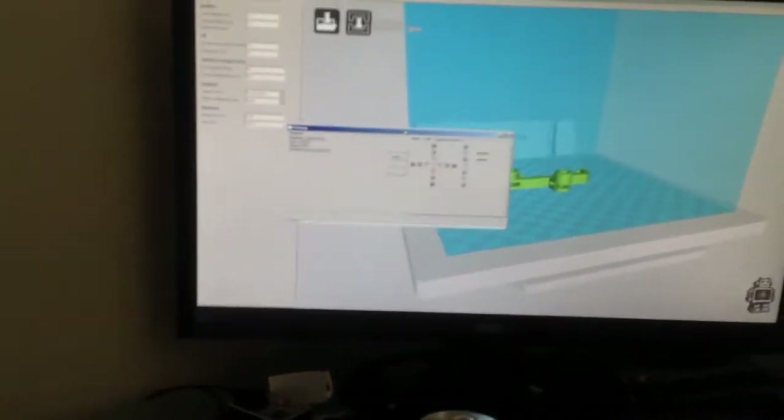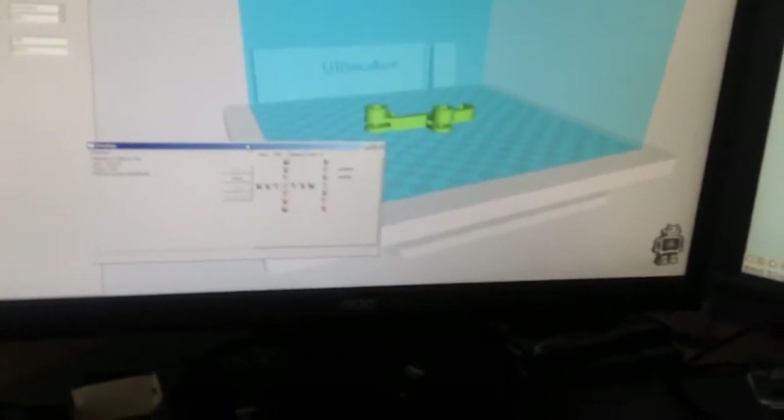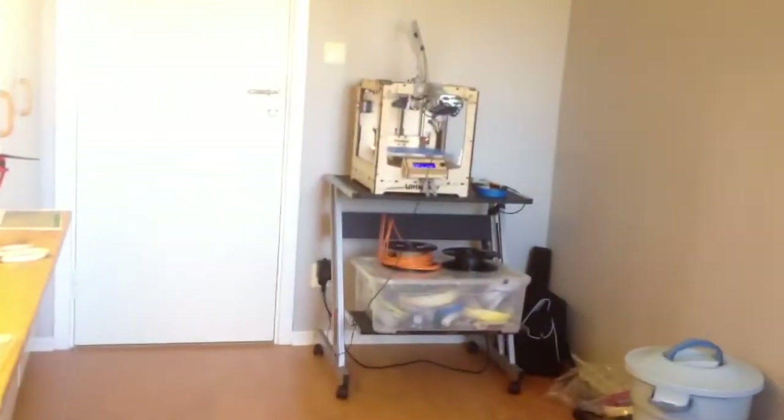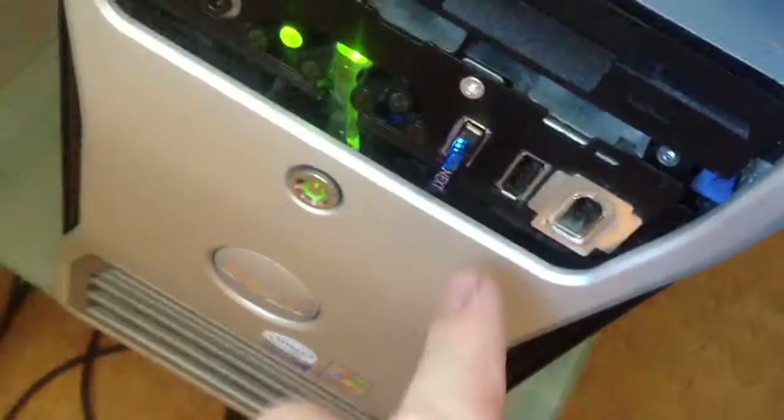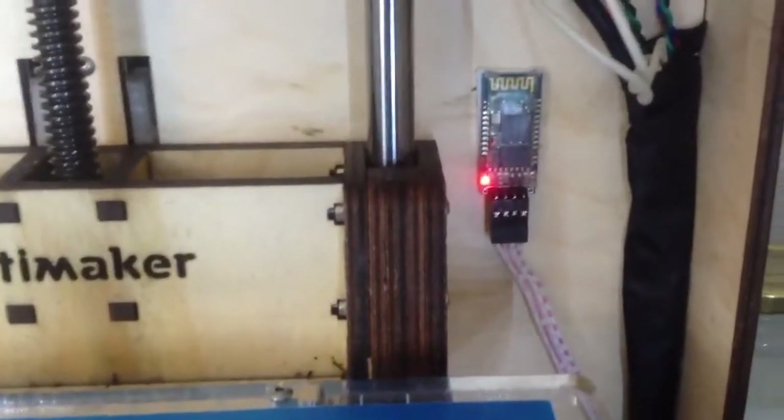What I have done with my Ultimaker is I made it wireless with a $10 Bluetooth module from eBay. This is a Bluetooth dongle, and here is the Bluetooth module. And it works great — I can print from my computer without problem.